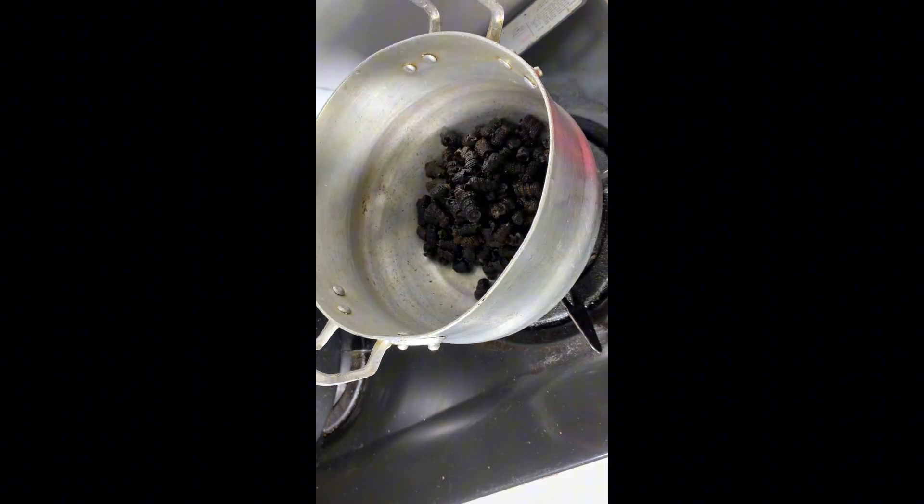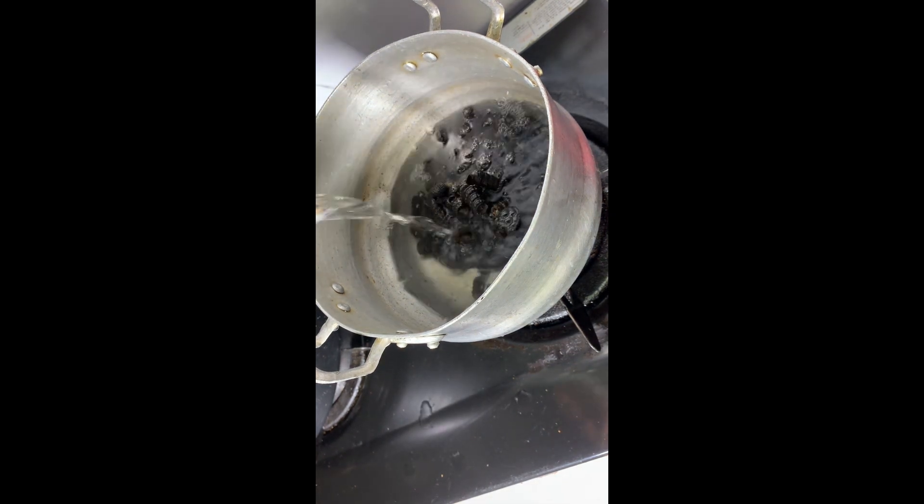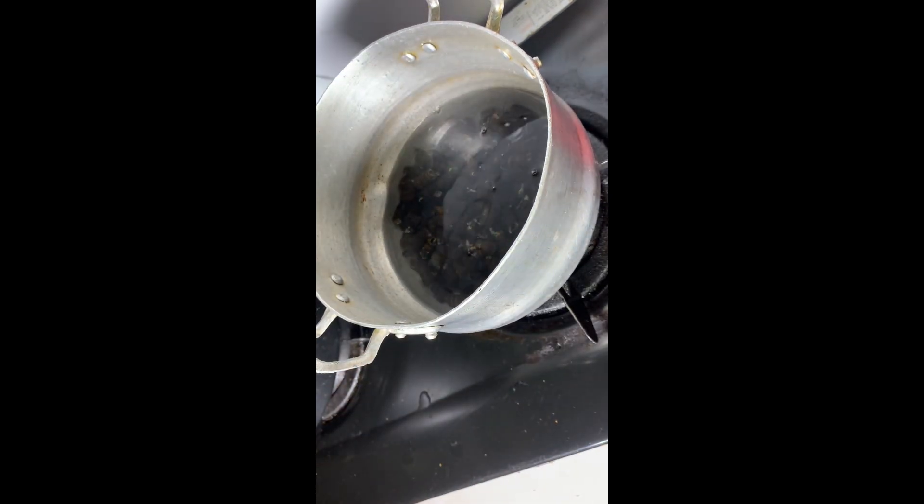Now get a clean pot, transfer your periwinkle into the pot, then go ahead and add water and salt. We want to bring this to a boil so that any remaining dirt inside can come out. Some people don't do this, but this is how I like my periwinkle done because I want it to be very neat — what I can't eat, I can't give to my customers.